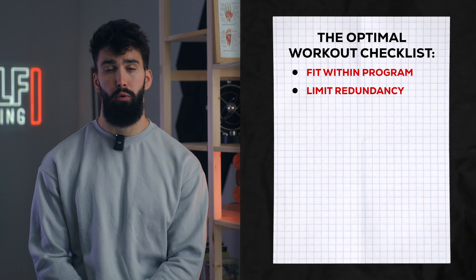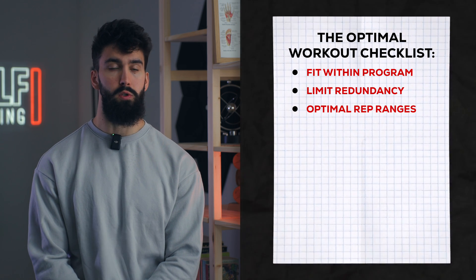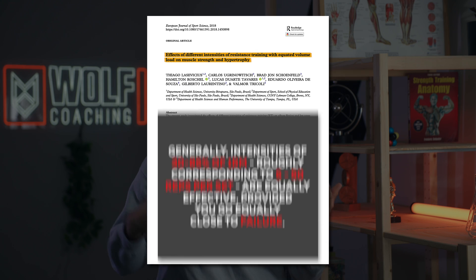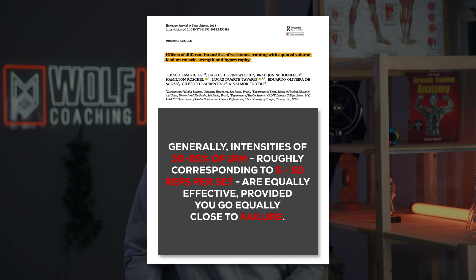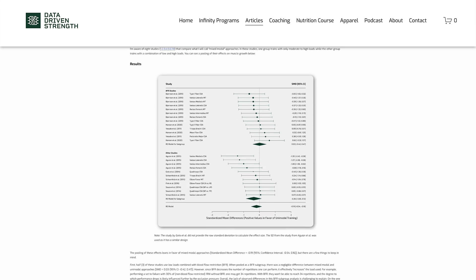We also want to make sure the rep ranges we pick are maximally effective for hypertrophy. While we used to think this was 8 to 12 reps per set, and outside of that hypertrophy was compromised, the reality is that the hypertrophy rep range is as wide as 5 to 50 repetitions per set. Additionally, there is some evidence that combining different rep ranges within your program might yield a little bit more hypertrophy compared to just using one rep range religiously. If I see a program that only has sets of 8 or 3 by 10 on everything — not a good sign.